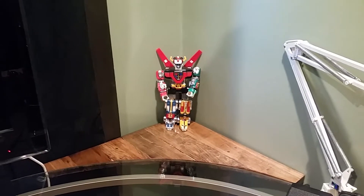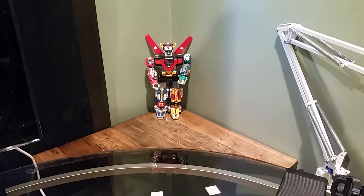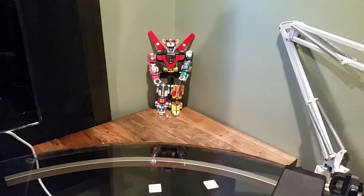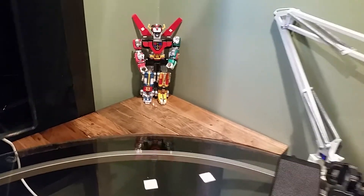Another project complete — a useful project, I should say. It's going to be used from here on out. That's what I like to do. I like to build stuff out of wood, something useful. This shelf is pretty shiny.